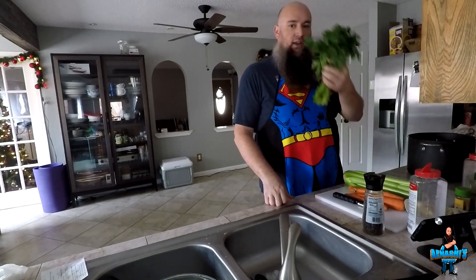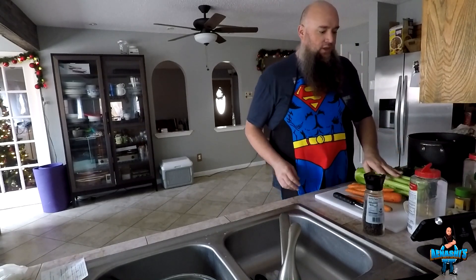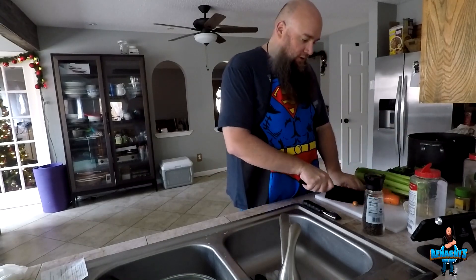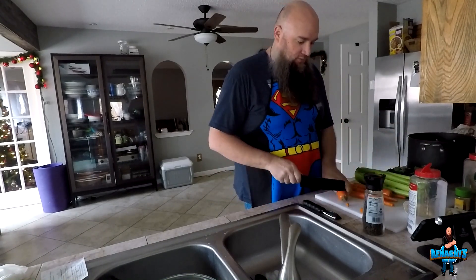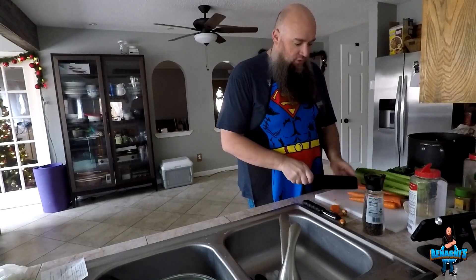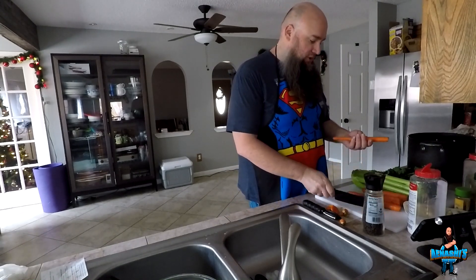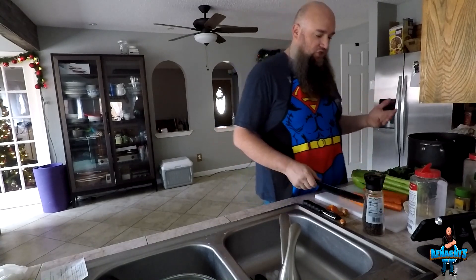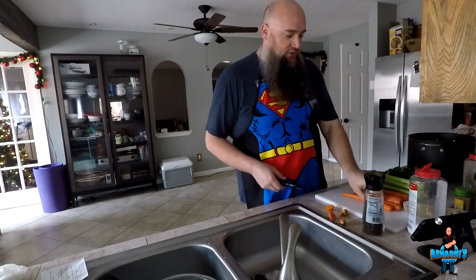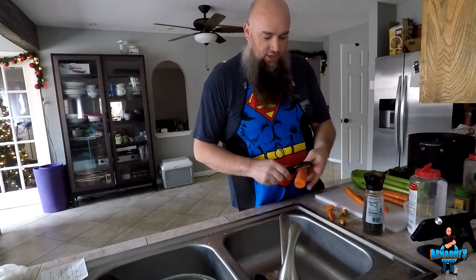What I put in turkey stock is parsley, carrots, and celery. This gives a good hearty flavor to it. Just kind of clean up the carrots. I sanitized my whole workspace. Just cut off the ends of the carrots. This turkey stock — when we're done, we're going to drain it and filter out all the food particles. So we don't have to be too precise with our cutting. I just don't like leaving the tops of the carrots on. I'll rinse off the carrots also, because sometimes you do get a bad spot on a carrot.